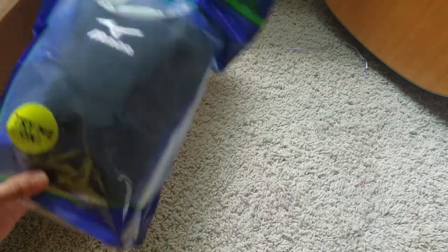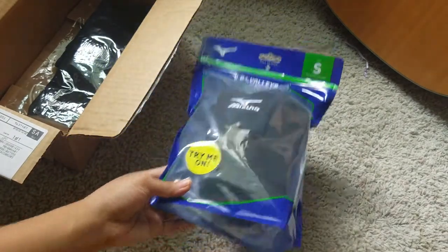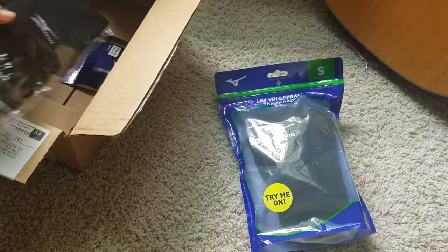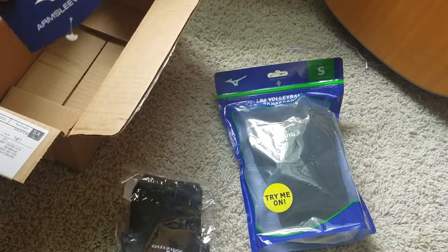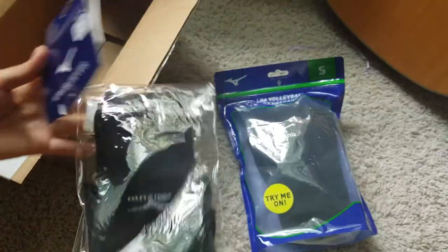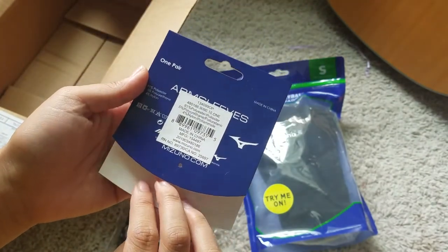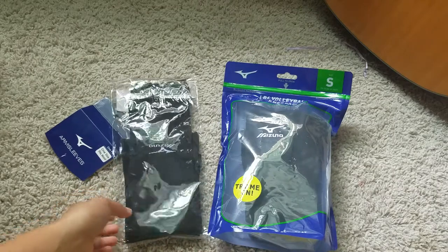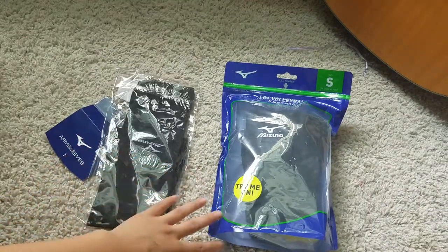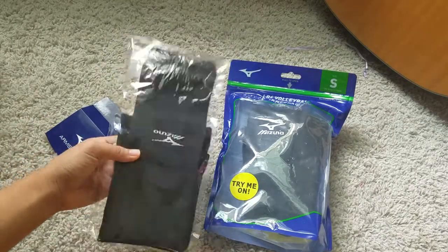So the first thing I pulled out is the knee pads. This brand is from Mizuno — however you want to pronounce it — and then I got some sleeves. This comes with arm sleeves. This cost me around like fifty dollars total — the sleeves were like twenty, almost thirty dollars.